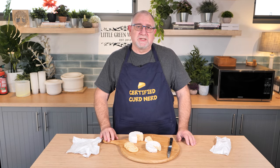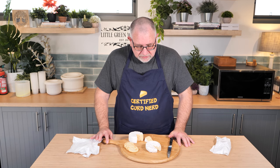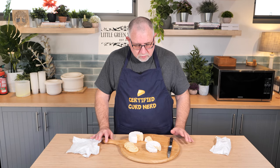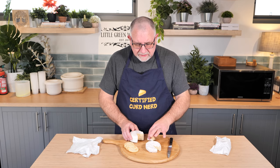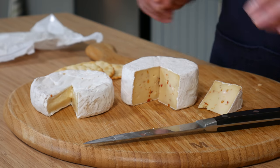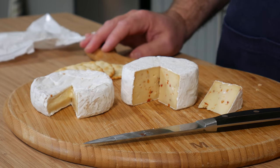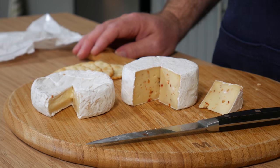Two absolutely lovely cheeses. I nearly nailed it, I think. Maybe if the curds weren't as firm when I put them into the hoops, it could have got a little bit runnier. I remember the first time I made this style of cheese — the Stabilised Paste White Mould Cheese — it was quite firm like this as well. So maybe I need to stir it a little bit less to have a little bit more moisture. But for the style of cheese it is, I think it's fantastic. Really nice cheese.